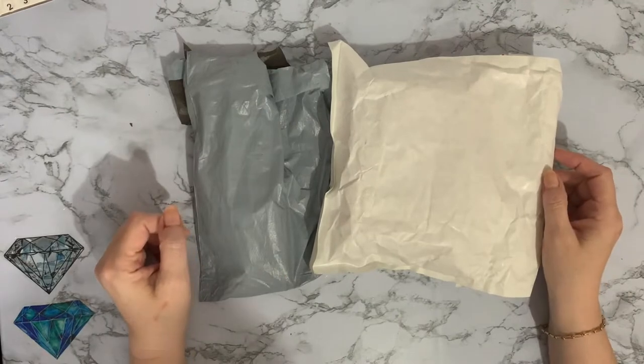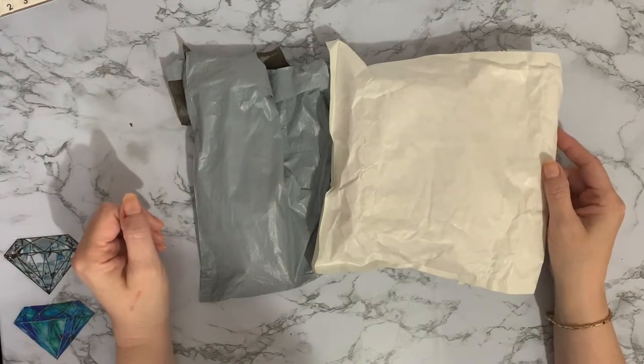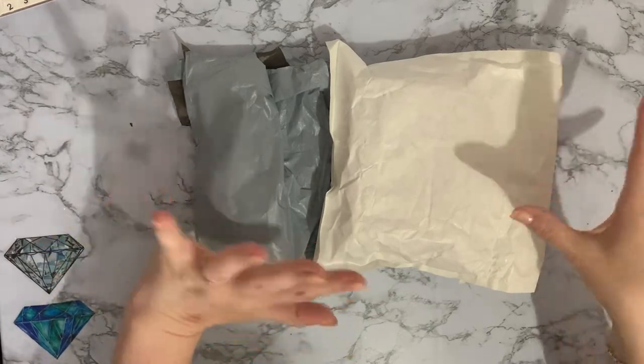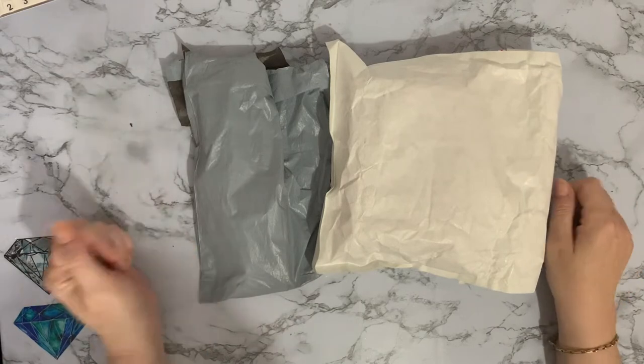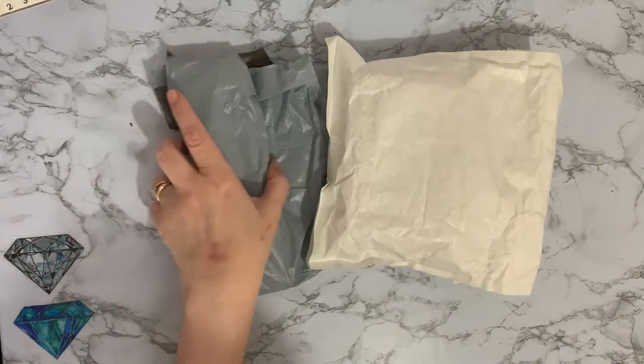Hi everyone, Liz here, thanks for stopping by. Today I've got two little parcels through the letterbox — and they both fit through the letterbox, which was good because I didn't have to go running to answer the door. Always a bonus! Let's have a look at the white one first.